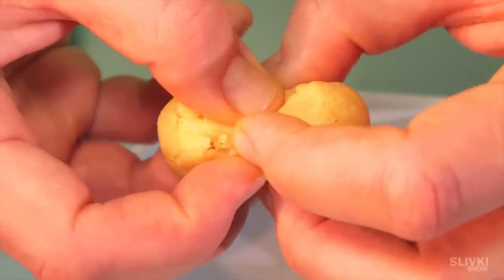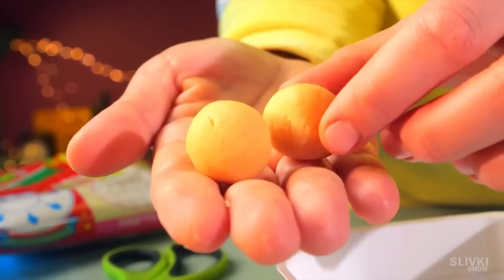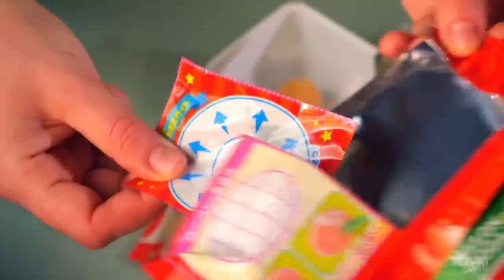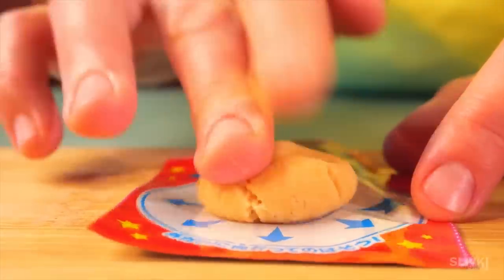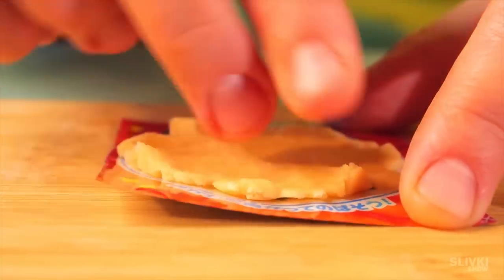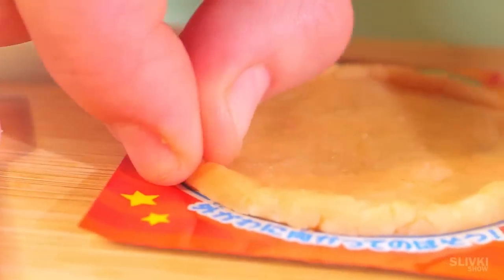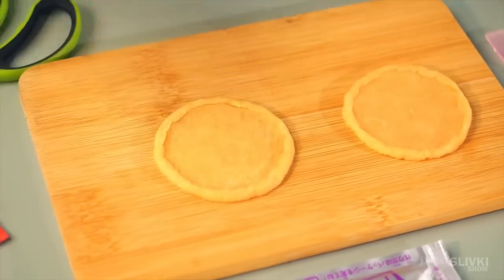We divide it into two pieces and roll it by hand to get two even balls. According to the instructions, we need to cut out part of the package and use it as a surface to create a base for the pizza. We put one of the balls in the center and press it with our fingers to make a small pancake. The edges are rolled up so that the ketchup doesn't leak out, and in five minutes we have two lovely dough flats.